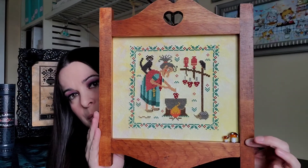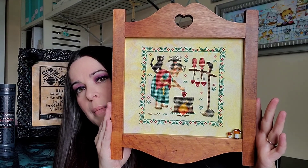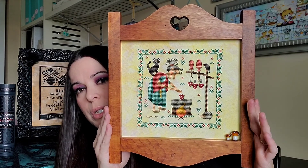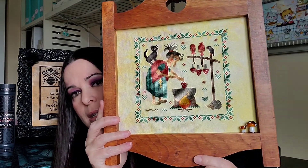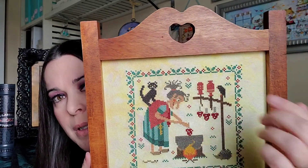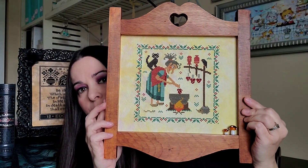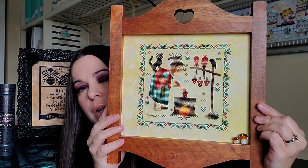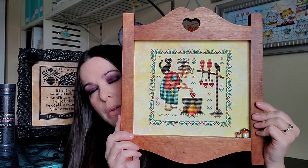I got this frame at the thrift store in the spring. I didn't really know why I got it — it was raw wood, ready to paint basically, with a couple of little character imperfections in it, which I love. I love when frames you refurbish have their own unique flaws. I stained it a couple of different colors — first maple, then English chestnut — so it got a little darker.